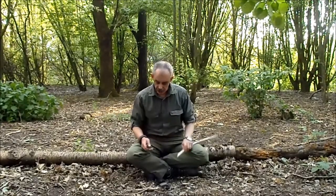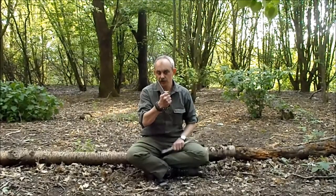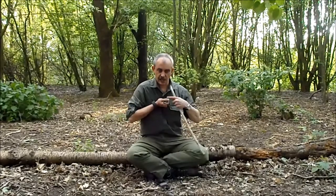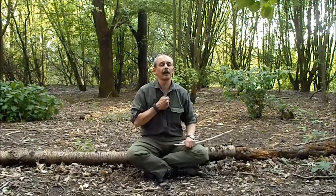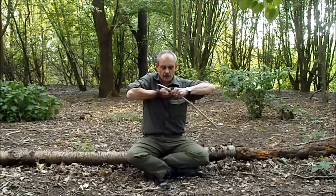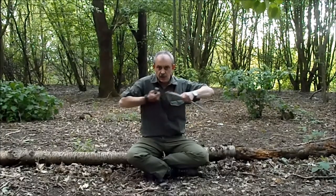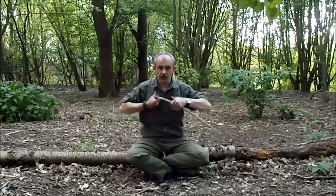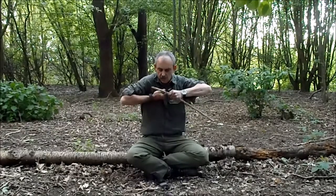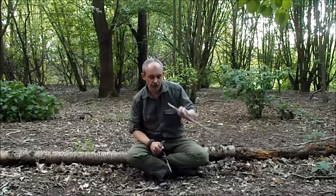There's the chest lever grip, where you turn your knife around so the blade's facing towards you. Put your knife against your chest, sticking straight out — not like that, straight out. Arms up, onto your wood, and pull. That way you're using your shoulder muscles, not your arm muscles, so you can get a lot more strength into the core and slice a lot more wood off.